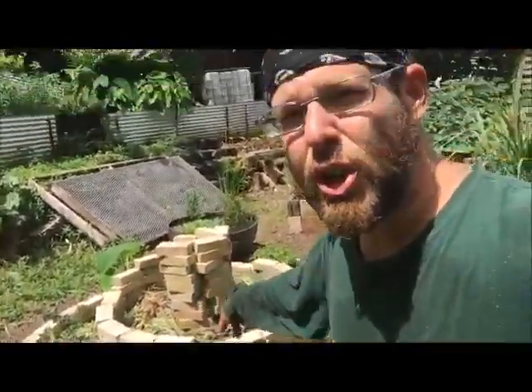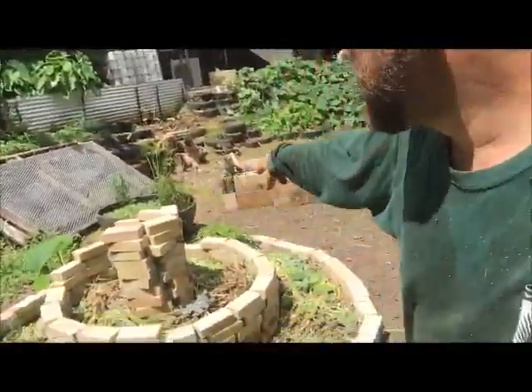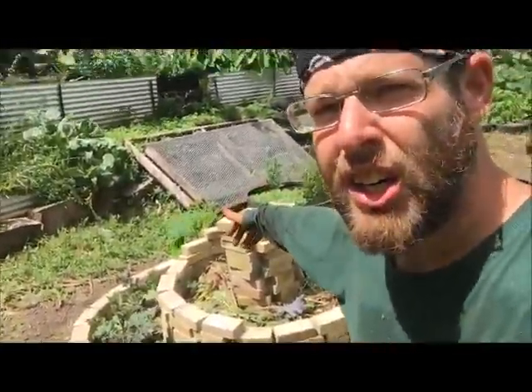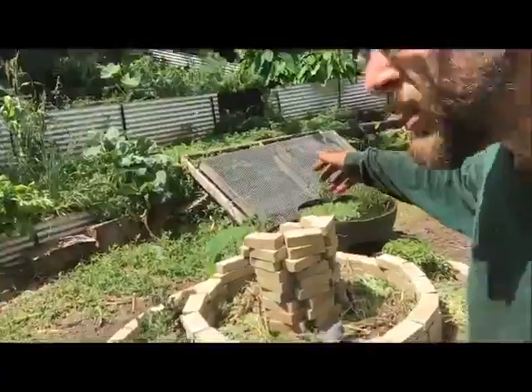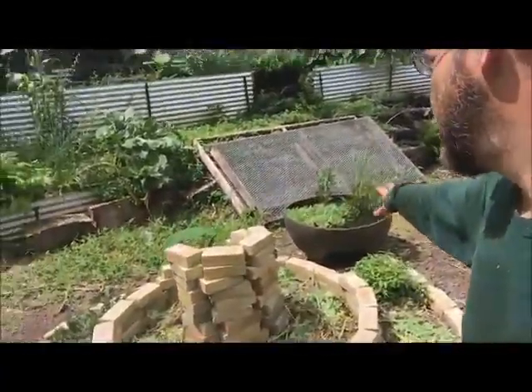We have a few kale in there, a calo, I think a lavender or something, and then a plant I can't think of right now. Basically, you start with the drier plants on top, and as you go around it gets wetter and wetter. It starts from south to north end, and on the northern end you have your little pond.